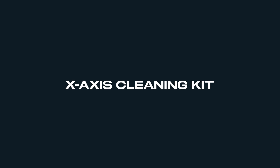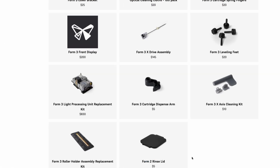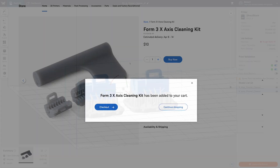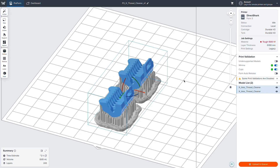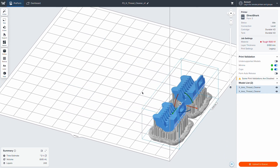To clean the lead screw, use the Form 3 X-axis cleaning kit from our web store or print the cleaning tool yourself. Links to our web store and the file are available in the video description. To reduce LPU movement during printing, print the tool as close to the mixer side of the build area as possible.